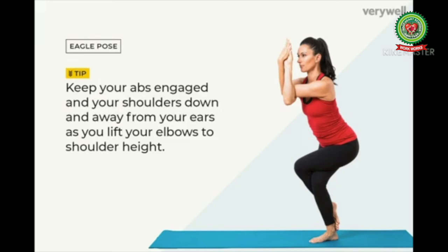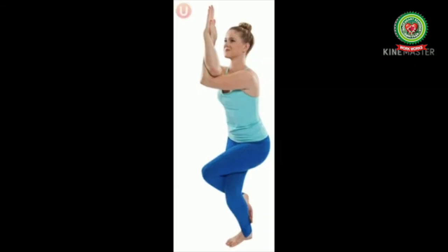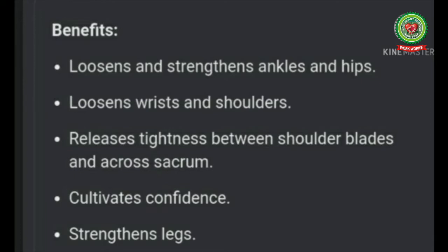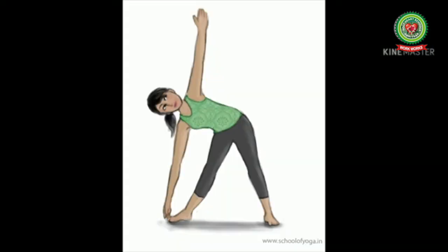First, we will talk about Garud Asana, or Eagle Pose. This is a standing balancing asana in modern yoga as exercise. Garud Asana is an asymmetric position in which one leg — say the right — is crossed over the left, while the arm on the opposite side — say the left — is crossed over the right and the palms are pressed together. This asana helps to build balance and concentration.